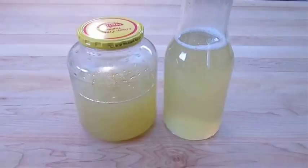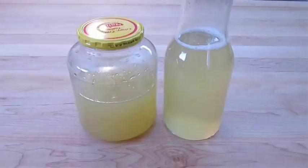And there you have it — lime margarita mixers right here in the Poor Man's Gourmet Kitchen. Thank you for watching. And be sure to stop by PoorMansGourmetKitchen.com for more recipes and exact ingredients.